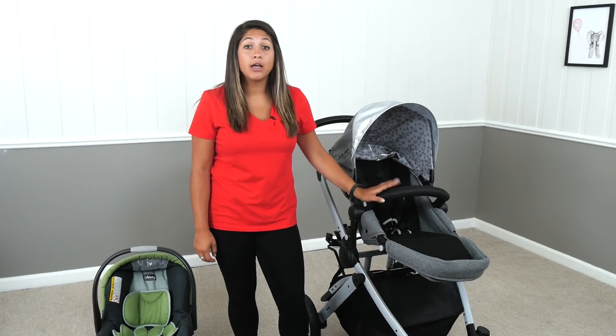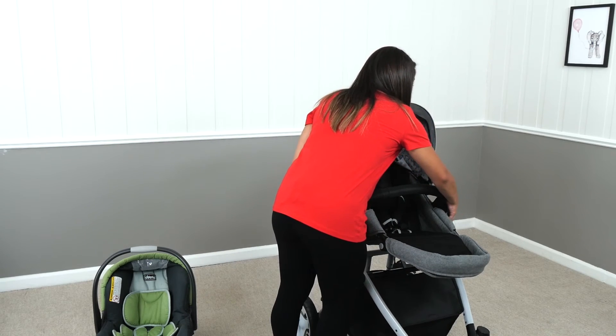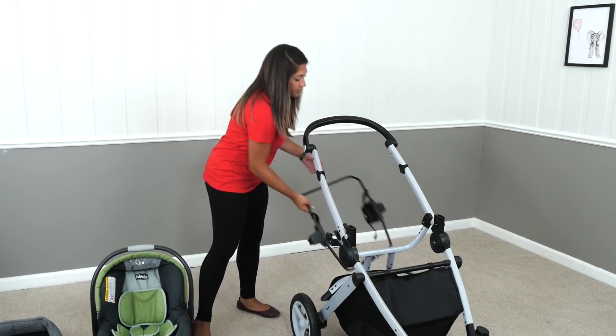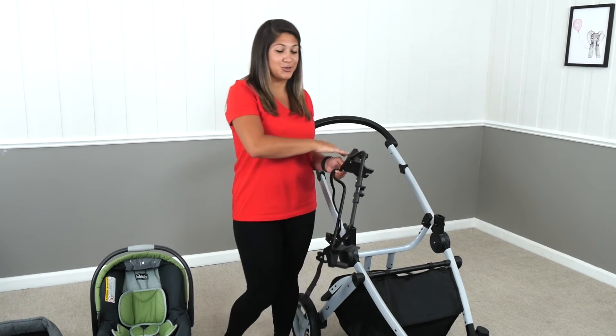First, let's start with taking off our stroller seat. For this, you just push the two buttons on the side simultaneously, pull up, and then just set aside at home or in the car. And then the most important part, which is the adapter — this adapter is what's going to allow for your car seat to go onto the stroller.